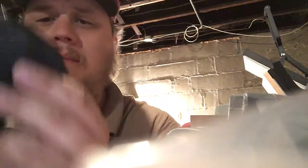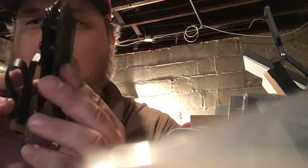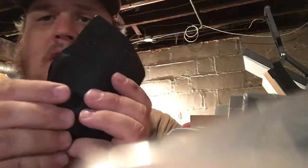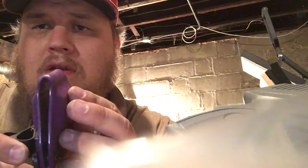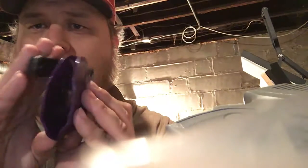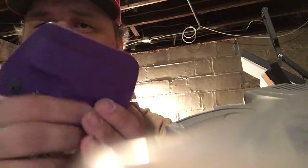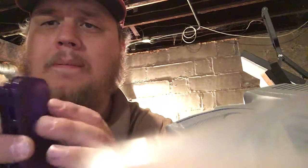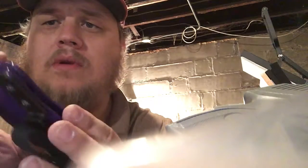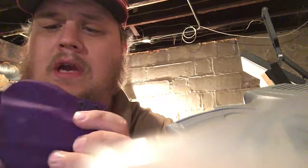This is where I'm at right now, but I'm getting better, man. Those edges are getting better and better. I buff these by hand — all of this is handmade, my own design. It's a lot of hard work. I come home from work and this is what I do, and I really like it. It's real fun.